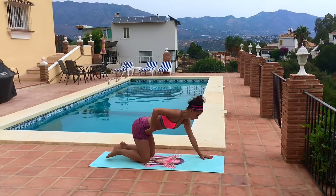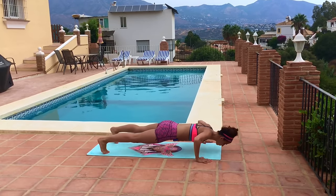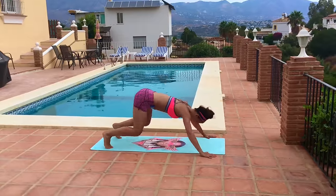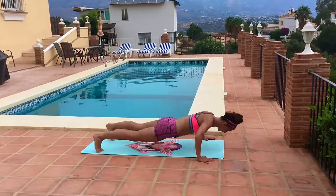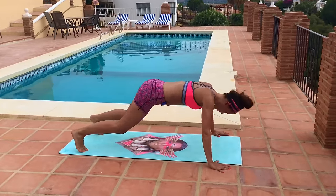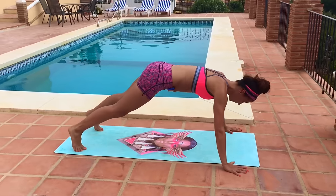Come down to your mat. Our first move is going to be a crouching push-up. We take one push-up, send our hips back to our heels, and then take another push-up and send the hips back. We're shifting our weight back and forward. Inhale down, exhale up, and send those hips back.